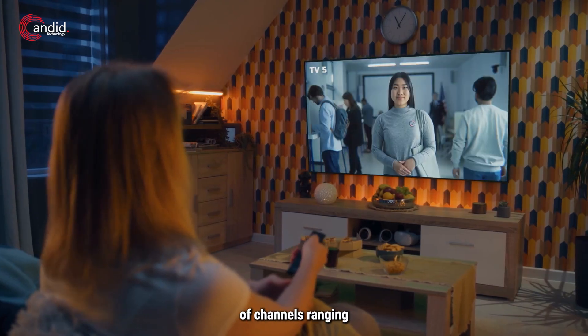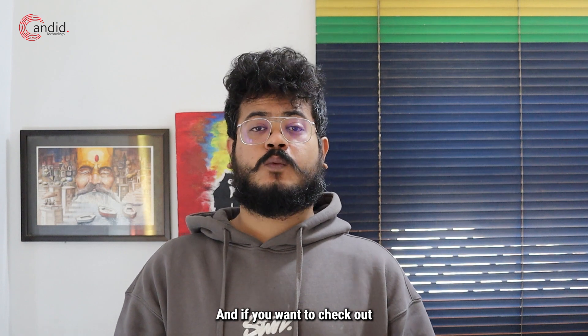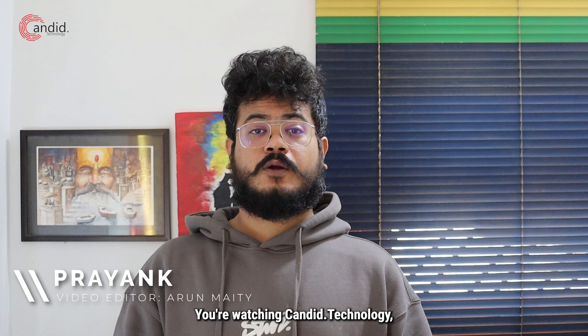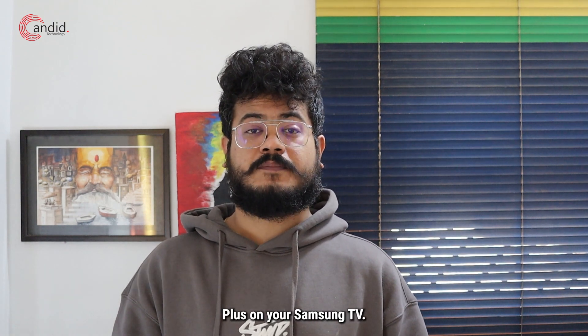Samsung TV Plus offers dozens of channels ranging from news to sports and more. I'm Priyank, you're watching Canon Technology, and here's how to enable Samsung TV Plus on your Samsung TV.